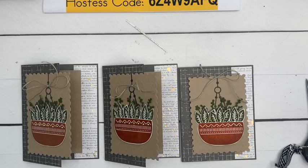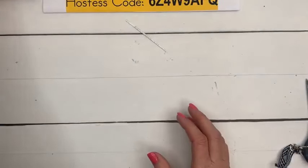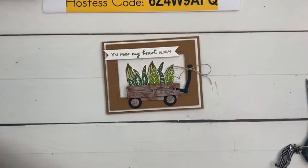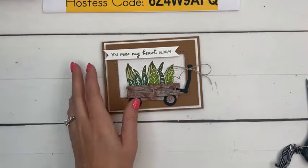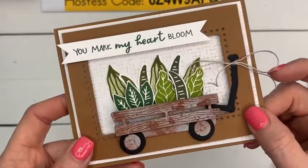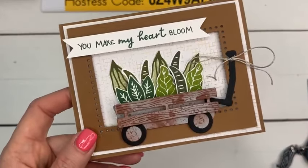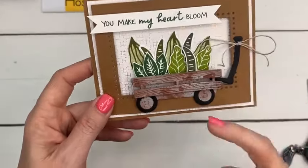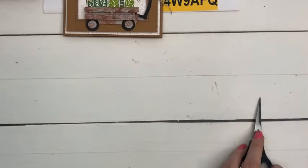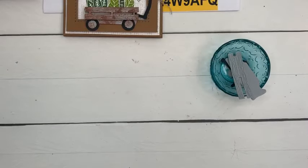Okay, now let's get to the next card. This next one is probably my favorite. Remember a few weeks ago when we did Filled with Fun and I said you'd probably see this wagon again? Well, here we are — I've made the wagon into a rusty garden wagon. You know how sometimes you'll see an old wagon in a garden that has plants in it? That's what this is. We're going to make a rusty wagon.